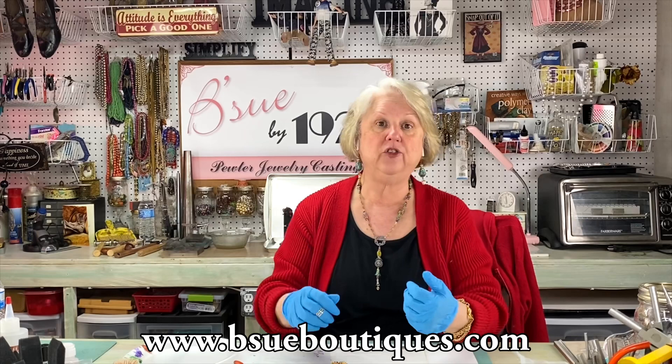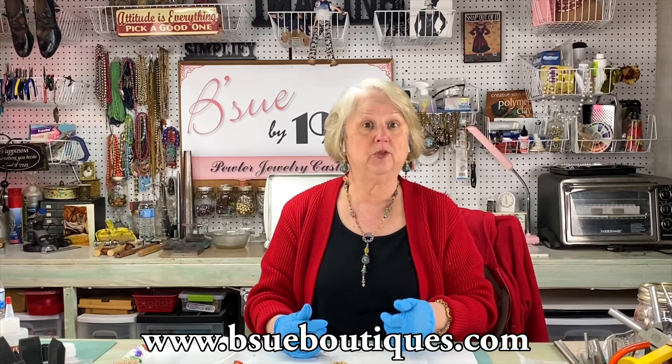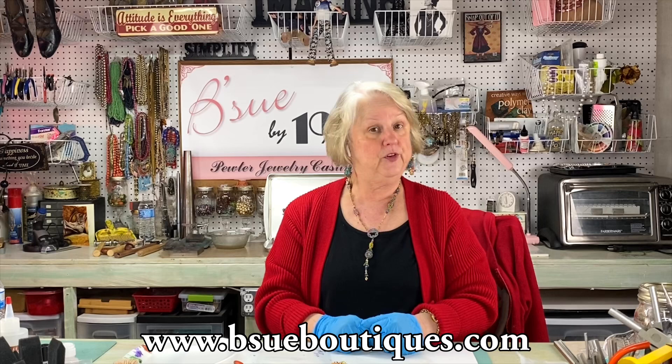What I'd like to do today is show you this necklace I'm wearing, give you some suggestions, show you how I do it, and then you're going to take it from there. Before I do that, I'd like to remind you to subscribe to our channel so you don't miss anything — we're going to be putting a lot of content on here. And if you don't mind, like and leave me a comment. Come on over and I'll show you how to do it.